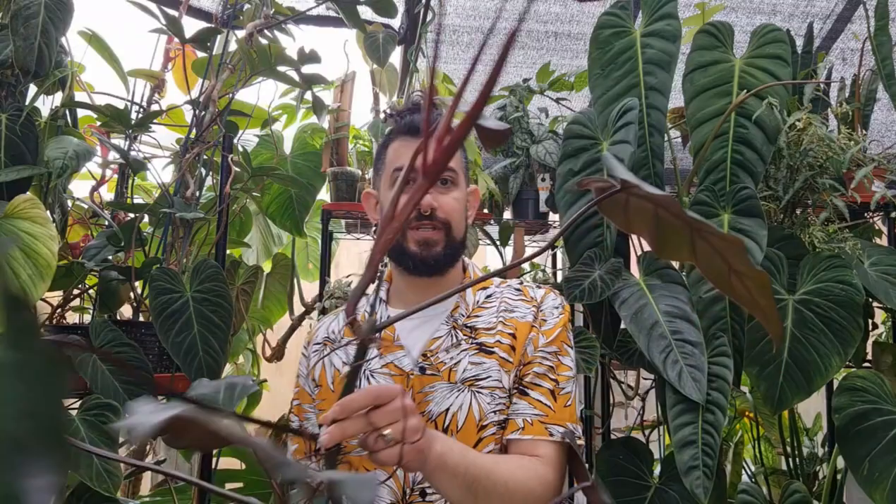Hi there, my name is Memo, this is my channel Houseplanty Goodness — a place where I like to geek out about my big passion. I talk about tropical houseplants. Today is going to be a continuation of the plant review series with this glorious plant. It's very, very tall and it is the Philodendron Dark Lord.